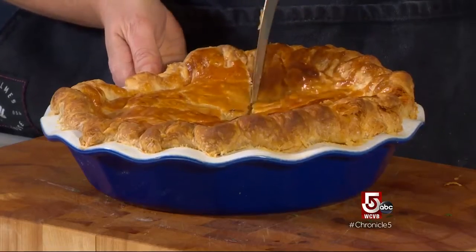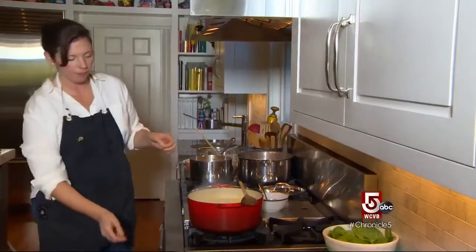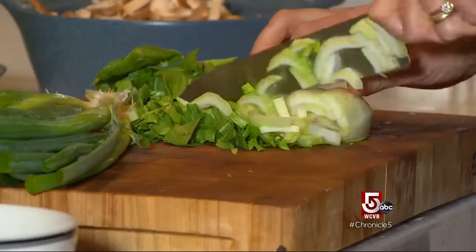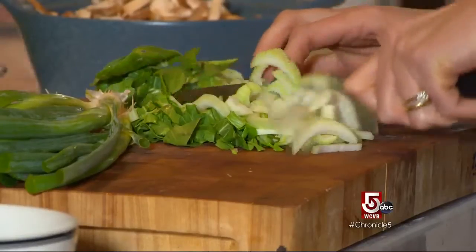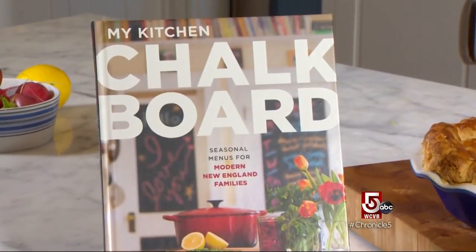If you're in the mood for cozy food, Lee Belanger is your go-to guru. She's been cooking for a long time since she was a teenager, mainly learning through seeing people in her family do it and through cookbooks. Belanger's new cookbook is 'My Kitchen Chalkboard: Seasonal Menus for Modern New England Families.'